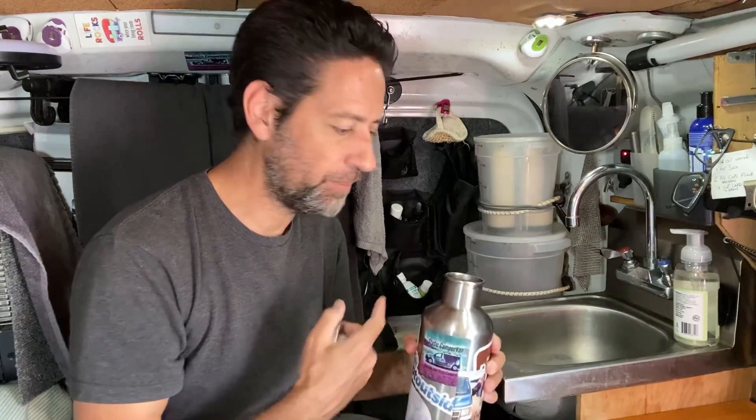Today is the day. I need to do a little maintenance on my Berkey water filter. I'm just emptying it out a little bit, getting the clean water out of the bottom, because I need to take the whole thing apart.